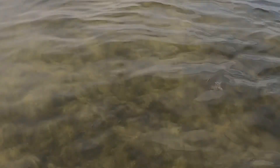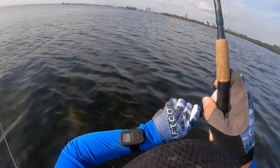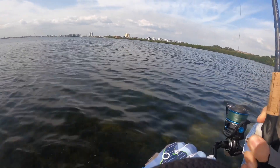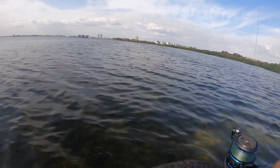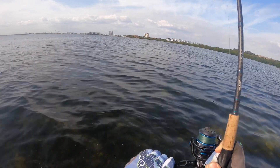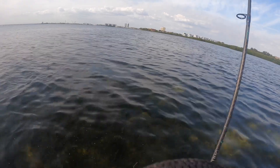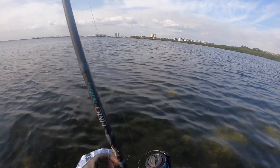Holy moly, y'all — look at this giant stingray! There's a nice one, y'all. Yes sir! On the Slam Shady, first fish of the afternoon! That's a nice red too. Yes sir, yes sir! Oh yeah — this is a solid fish, y'all. This is a real solid fish.